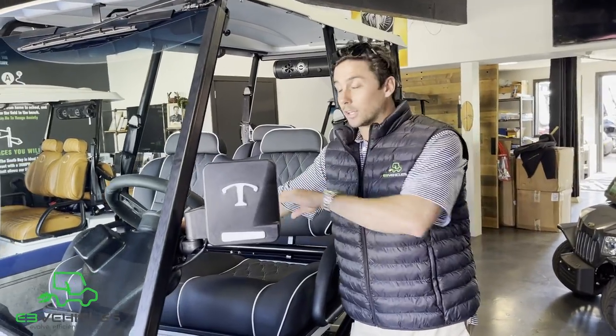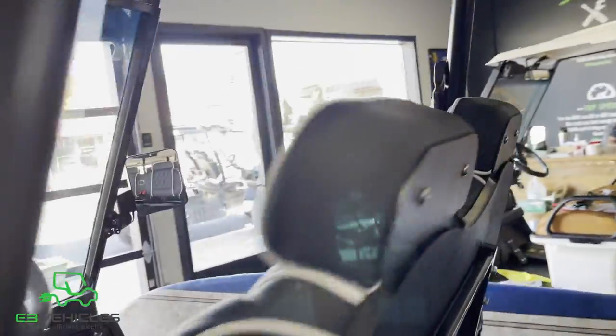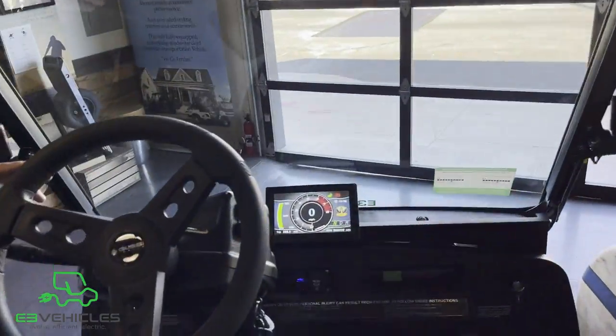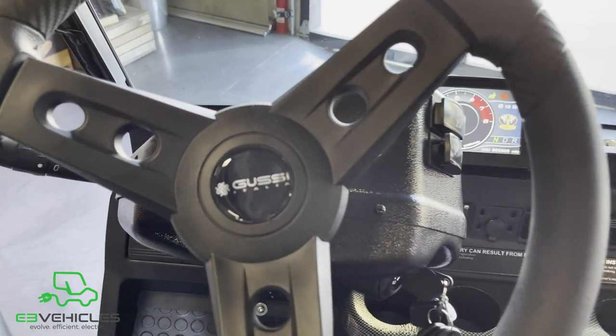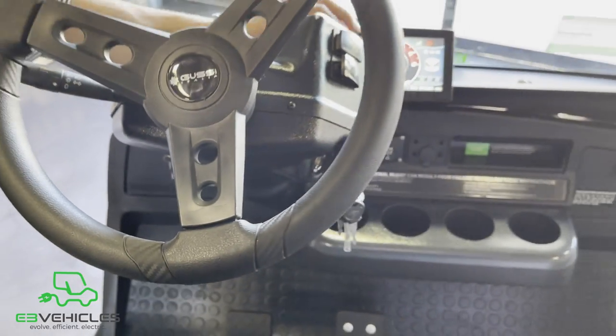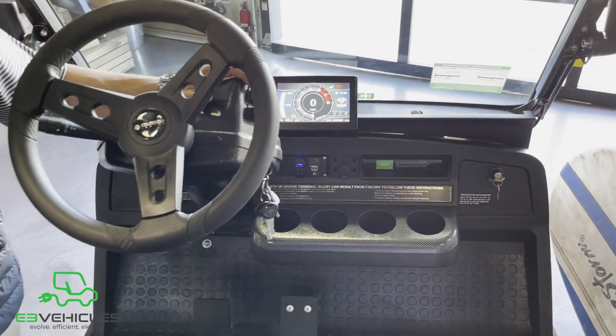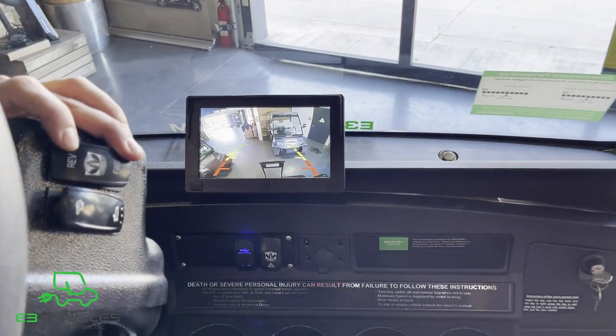Take a look inside the 2021 fully loaded Tomberlin Ghost Hawk. As you can see, we have the Gussi Italia steering wheel — a brand new upgrade — along with a 7-inch LCD display screen with a backup camera integrated directly into the screen. Very nice feature.